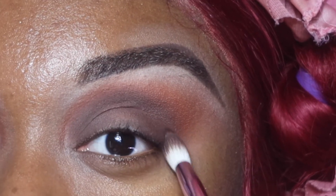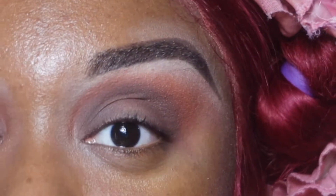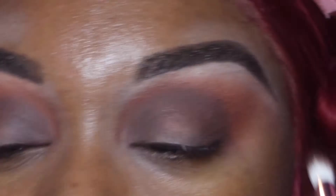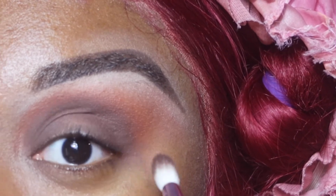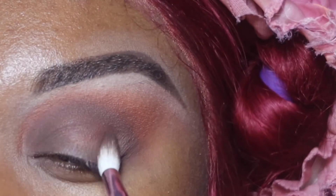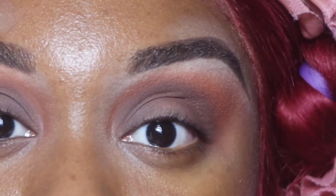Sorry if I wasn't able to show you every little step because I was out of focus for some angles — I apologize. But I'm just going to apply that chocolatey shade until I get the desired look I'm going for. I'm using a smaller brush, something a little bit more tapered that will apply more product.